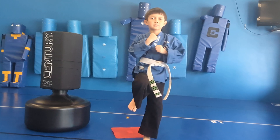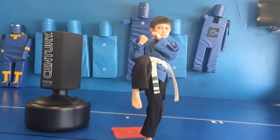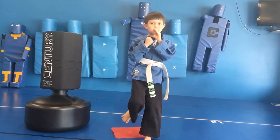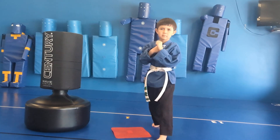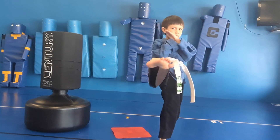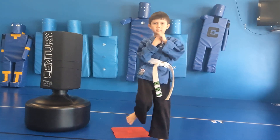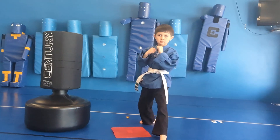Everything starts with the knee. He brings the knee straight up and kicks forward with the bottom of his foot. He pulls his toes back so they don't smoosh the bag or the object he is hitting, and he smashes straight out like he's knocking down a door. He always has his eyeballs on the target and always guards his face — with the bottom of the foot. Excellent job.